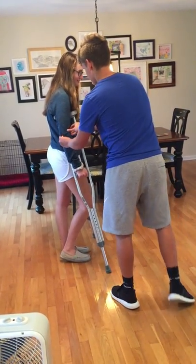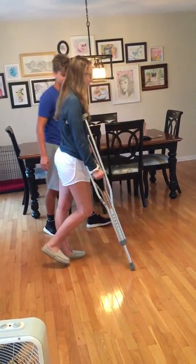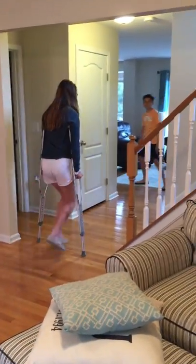Just make it a little bit. Yeah, that looks good. And then you want to put pressure on your hands and move yourself forward. That looks good.